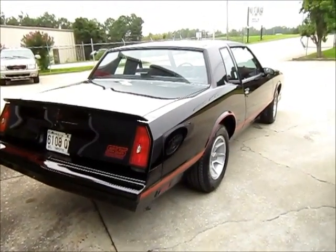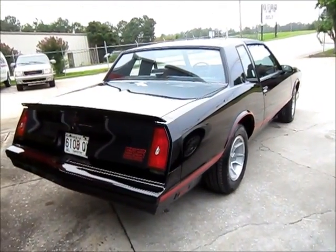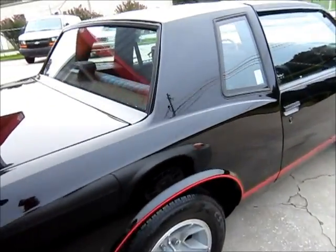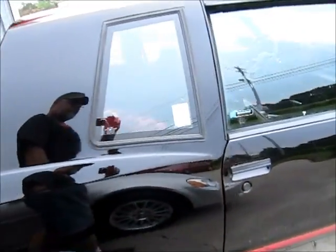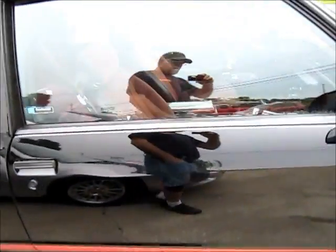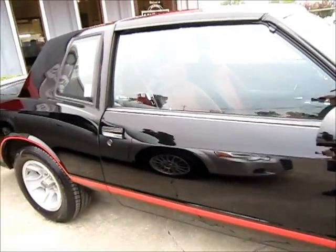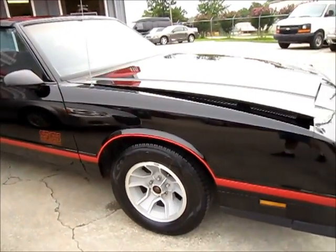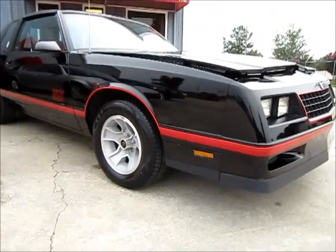We didn't do anything to the interior, and all the gaskets and seals were in good shape. Repainted the trim, which would have been black anyway. Sorry about the reflections. Just a gorgeous, gorgeous car.